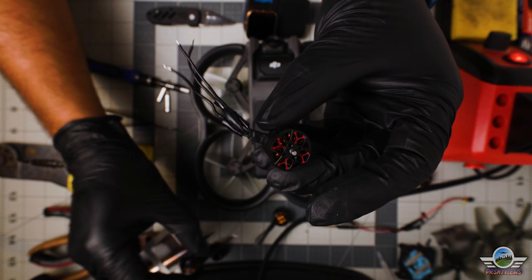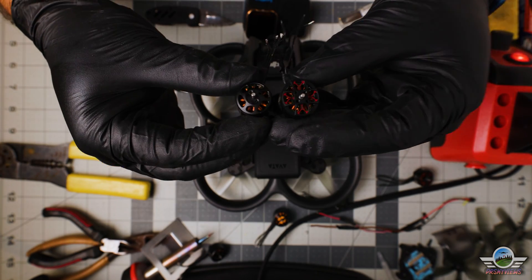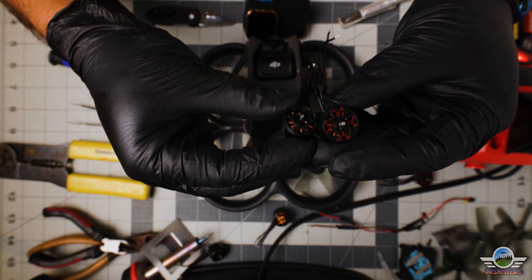These Axis Flying C1557 motors are bigger than the ones the Avada comes with. How powerful is this upgrade? Is it a must-do? Is it for anybody? Well, your questions will be answered in this video.